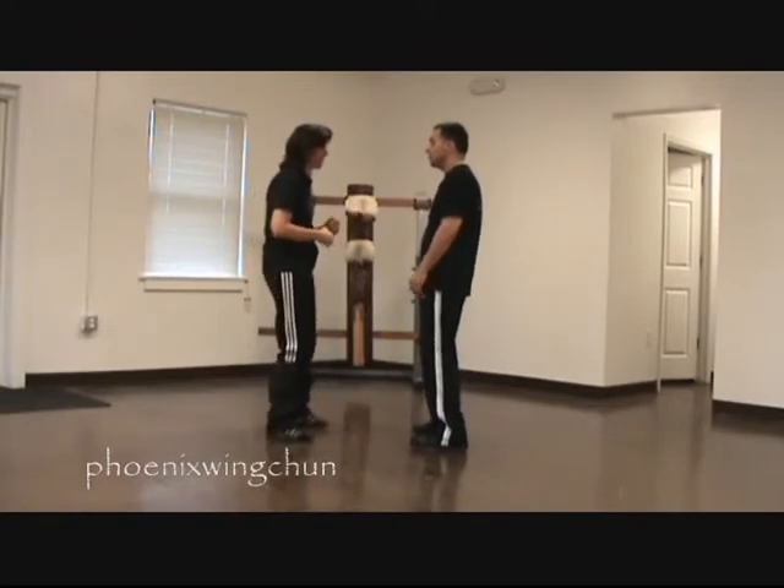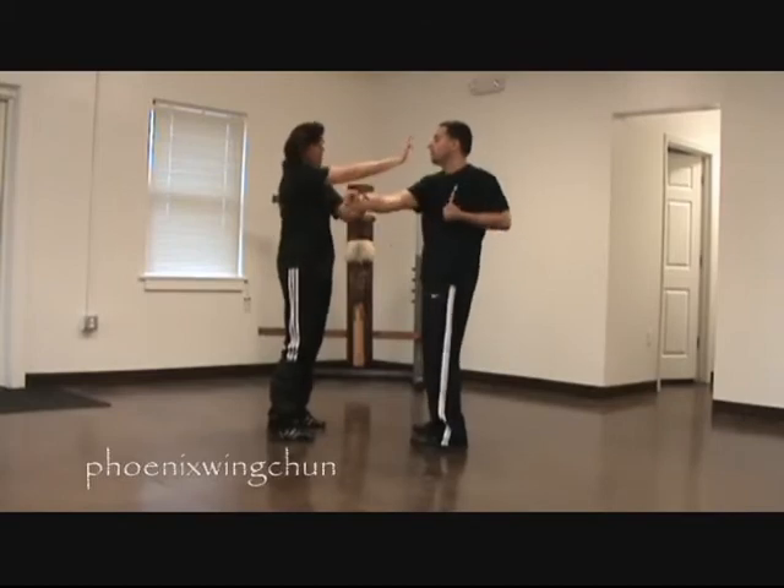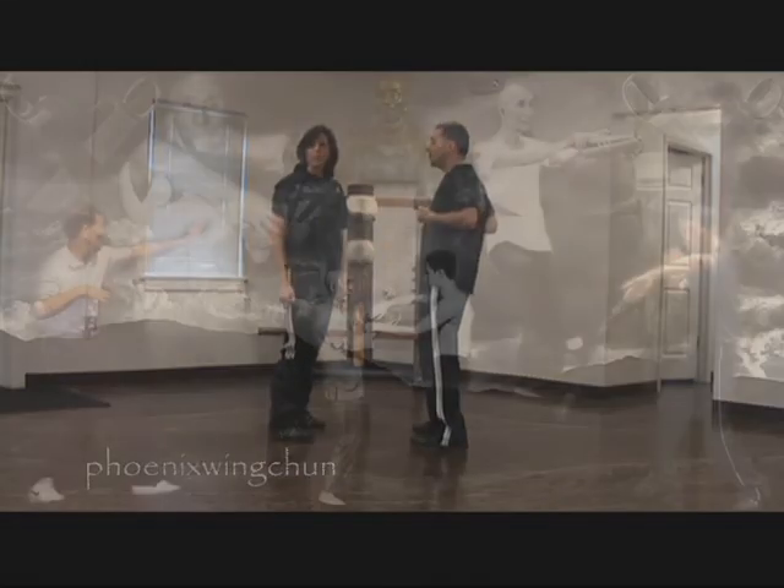So when a knee strikes in and I'm using pop, I'm using both my hands together as one with any of these techniques. Both your hands together as one.